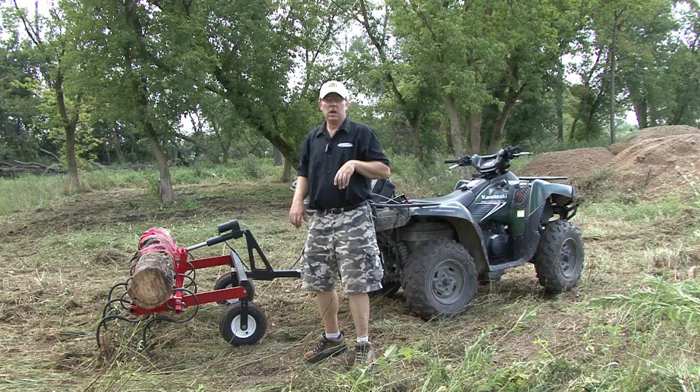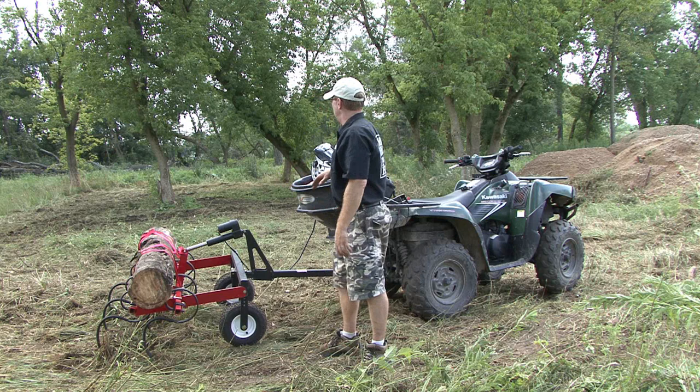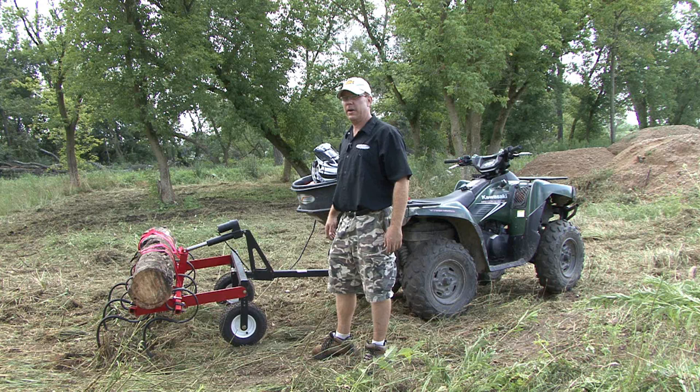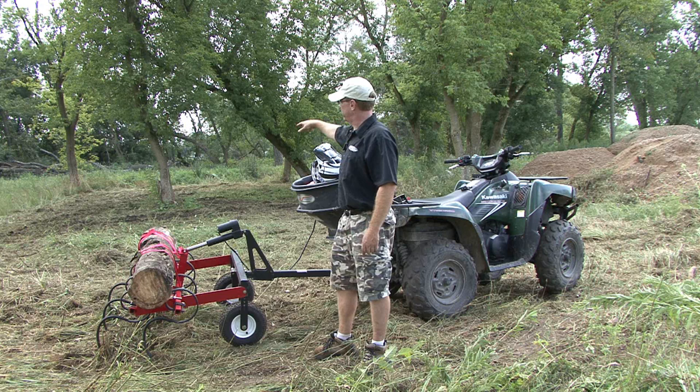We've worked for exactly an hour now knocking all the weeds down. The cultivator's starting to cut in good. It's about 90 degrees out here — I did take the helmet off, but I always recommend wearing a helmet when you're four-wheeling or doing anything like that. You can see the second tear-up is pretty good, and we're just going to finish it off.